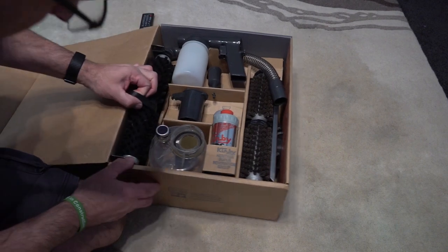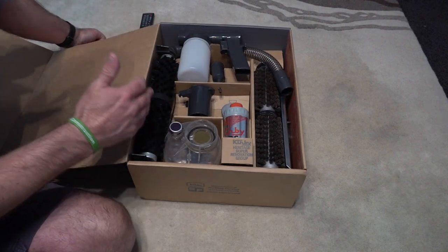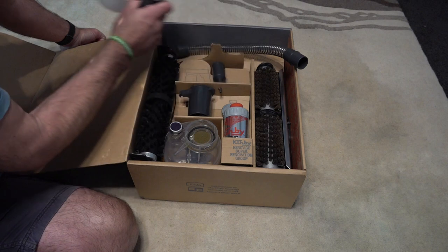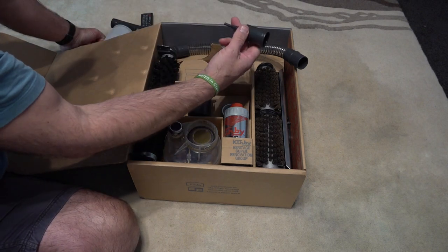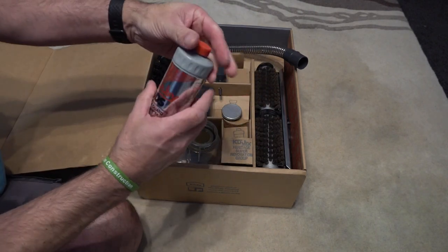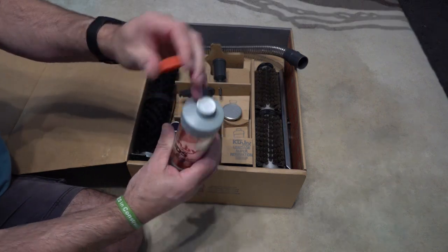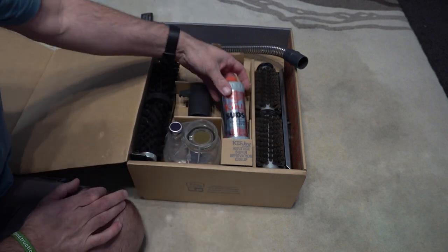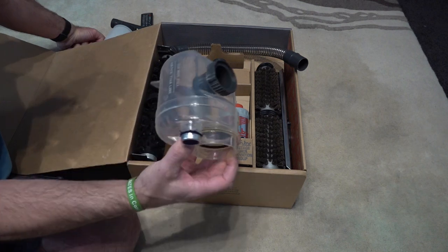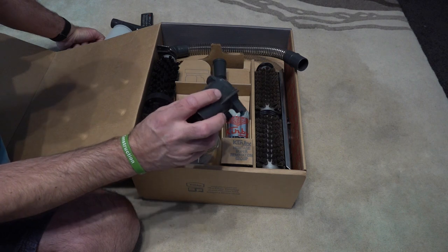I haven't taken this out — it's that stiff, it clearly hasn't been used. So you've got the actual shampoo brush, and we've actually got a hose — I'm presuming this is the hose I was missing out of the other set. You've got your sudzo gun, your inflator, the end cap for your sudzo gun, and actually a full bottle of Kirby suds — never been opened, still sealed. The shampoo system I'd say has never been used.